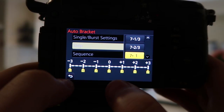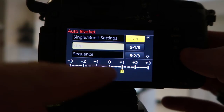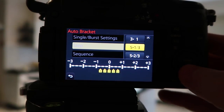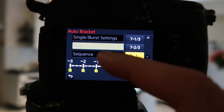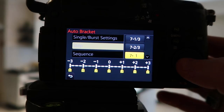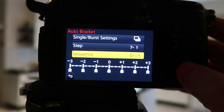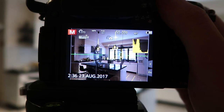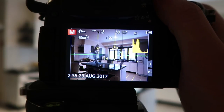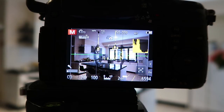I'll select seven photos — one at zero, one at minus one, minus two, minus three, and the equivalents on the plus side — so we get a nice coverage of exposures. You can also do just three: one underexposed, one overexposed, one normal. The sequence setting just determines which gets taken first, which doesn't really matter to me. Half-press the shutter to get back to the shooting screen, then press all the way down.